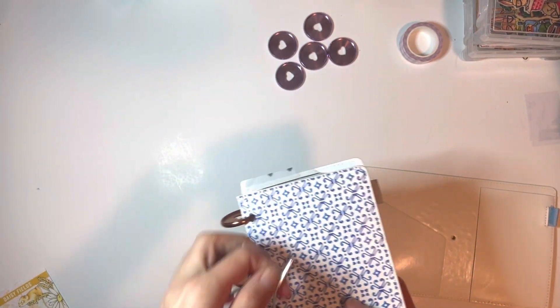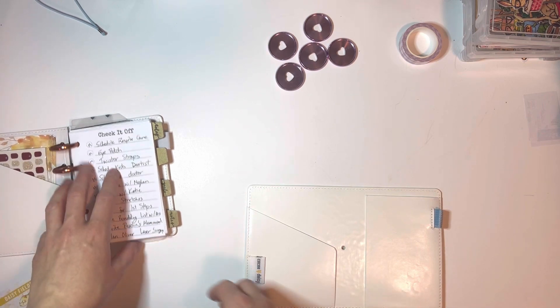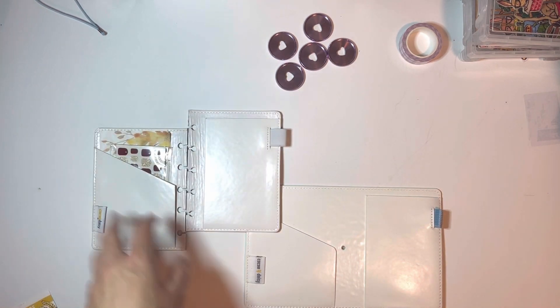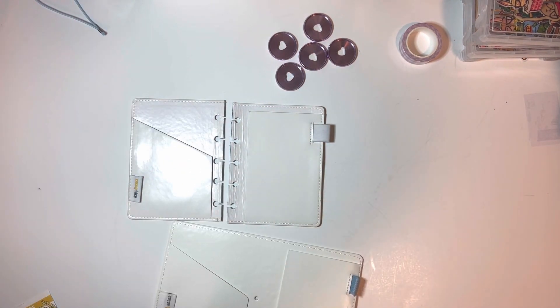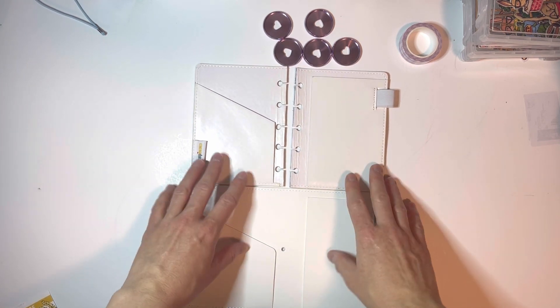It'll fall out, so I would just go on the outside over here. What we're going to do is try to make a cover like this from this one.